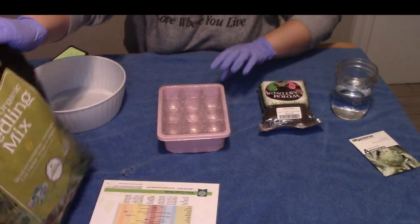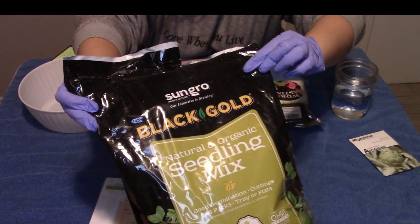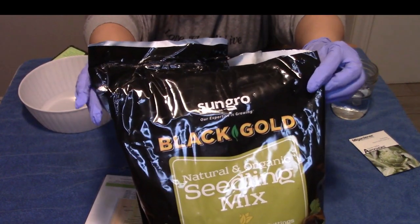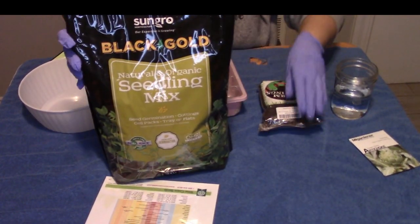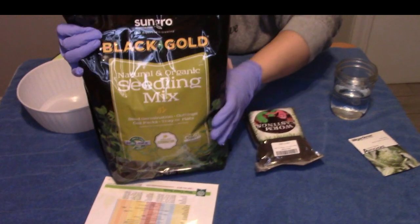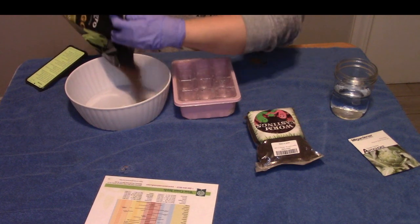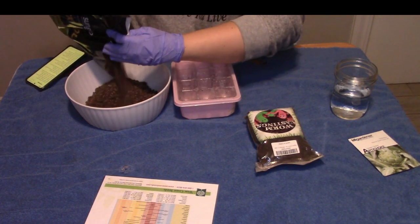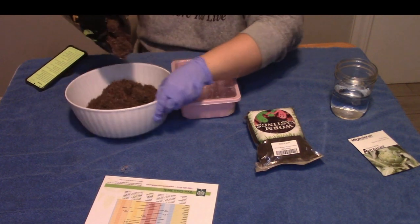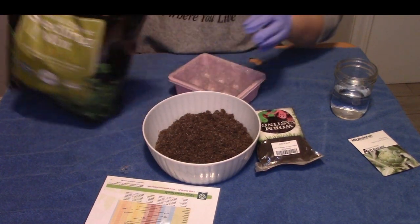I'm going to readjust the camera to focus down. So we're going to start with a couple different things here. This is the seed starting soil that I like to use — you can use any one that you prefer, but I like the black gold seed starting mix. And I'm going to add just a little bit of worm casting into the mix, just to give it a little bit of nutrients.